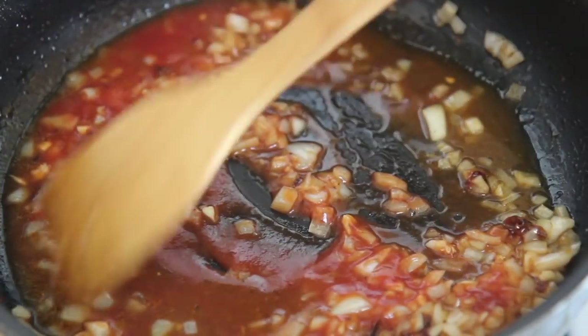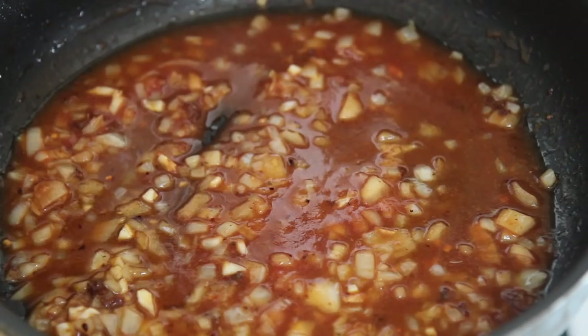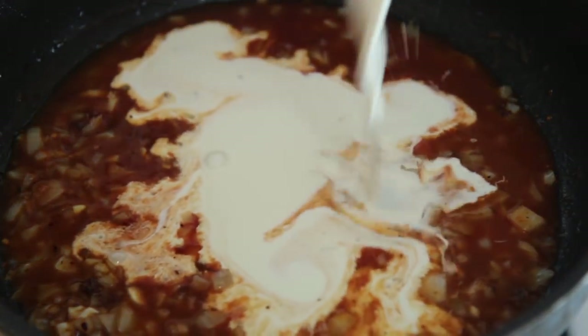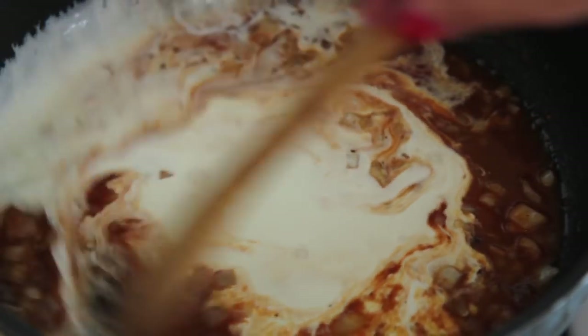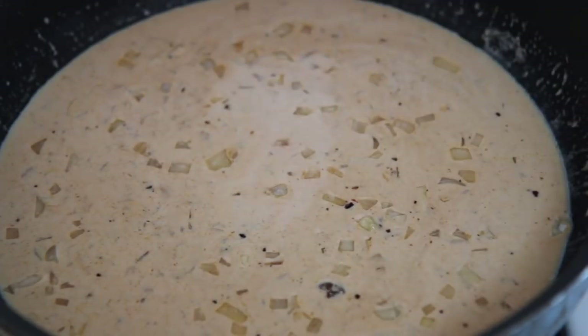We want the sauce to be very flavorful. We do have a lot of things going on here, but it really works — trust. Go ahead and add the cream. Season the sauce with salt and pepper, taste it, and let it thicken a bit before adding the chicken back to the skillet.